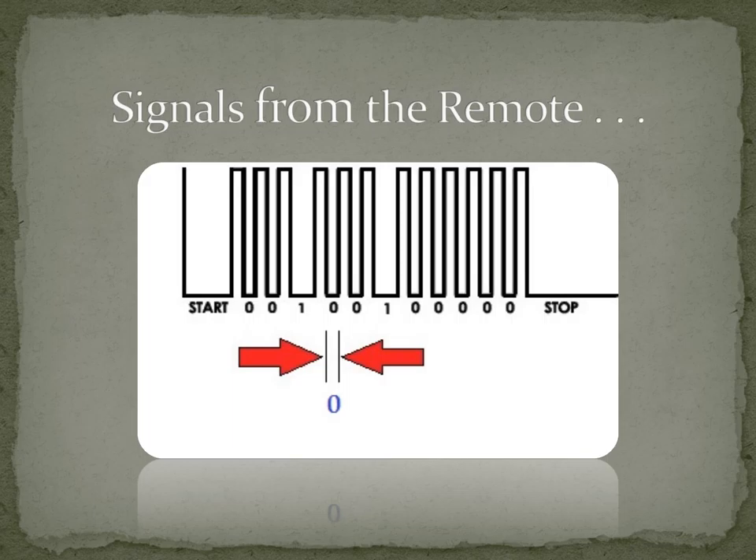A pulse means the LED turning on. This light coming from the LED, although invisible to us, is detected by the receiver. A 0 in the signal corresponds to a short duration gap between two consecutive pulses, while a 1 corresponds to a large duration gap.